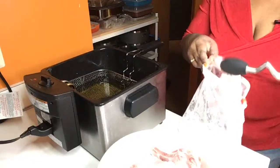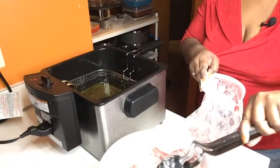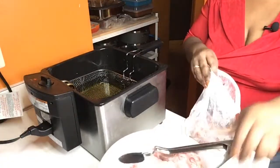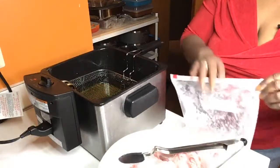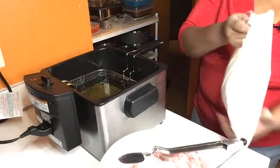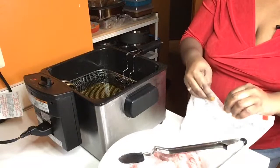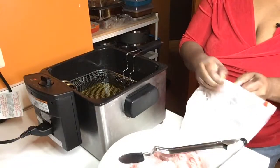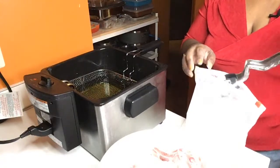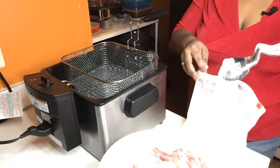What I like to do is just take one or two at a time. I'm using a deep fryer — this deep fryer was purchased at Walmart. This is a Proctor Silex deep fryer. I like to use the deep fryer because it doesn't take too long for the meat to get done. It takes about a gallon and a half of oil.